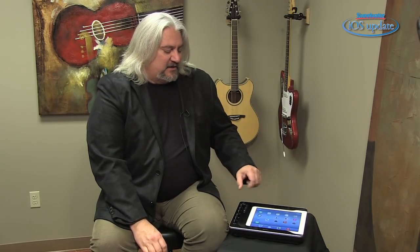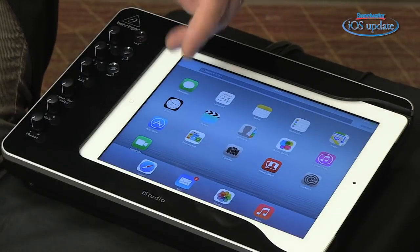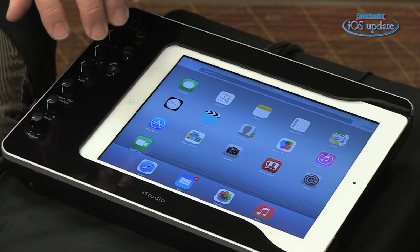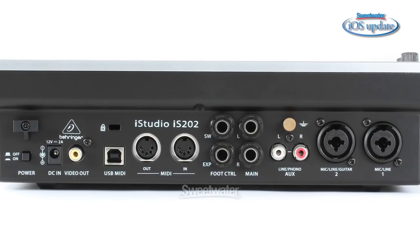This is the IS-202 iStudio from Behringer, a docking station that provides all the connections you need for recording with your iPad. You slide your iPad in — there's an insert so you can use this with an iPad 1, an iPad 2, or a third-generation iPad. The front panel has the controls you need when recording or playing music, and around the back is where all the connections are.